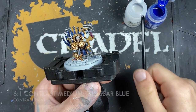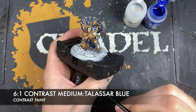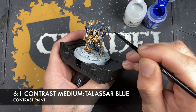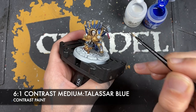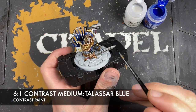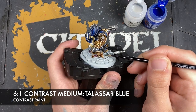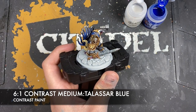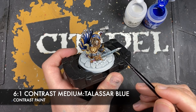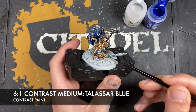And so with that done what we're now going to do is we're going to make a roughly six parts contrast medium to one part Talisar Blue mix. I'm going to use this to add the energy on that hammer and on the sword. So we take our mix, we paint it over the top of our lightning. Similarly on the sword blade, what we want to do is just around the runes, you just want to add this Talisar Blue — just like that. You can of course build this effect up to be as bright as you like.